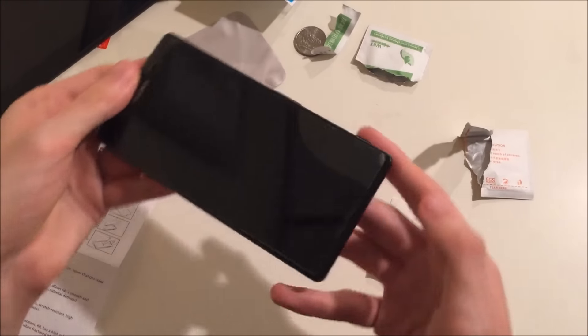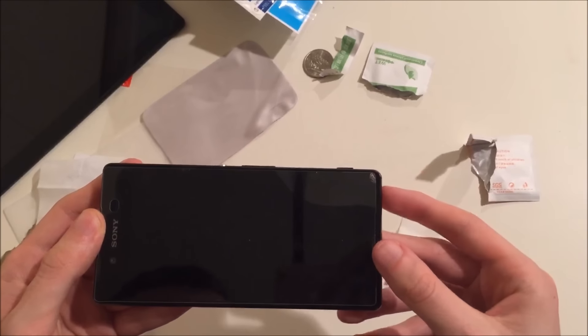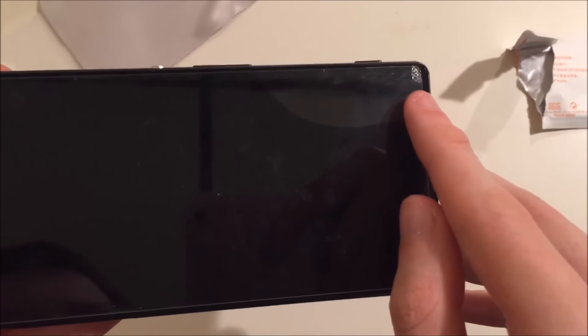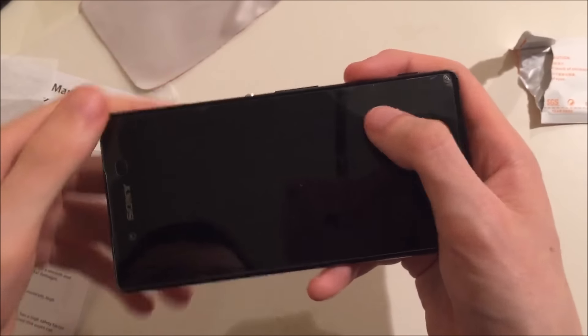I notice here — this is a bit unfortunate — looks like the edge here is broken, if you can see that right there. So I'm probably going to end up having to return this. I actually can't even wipe down that part right there.